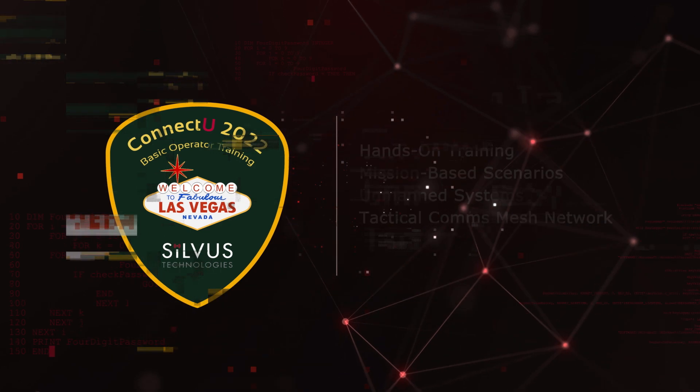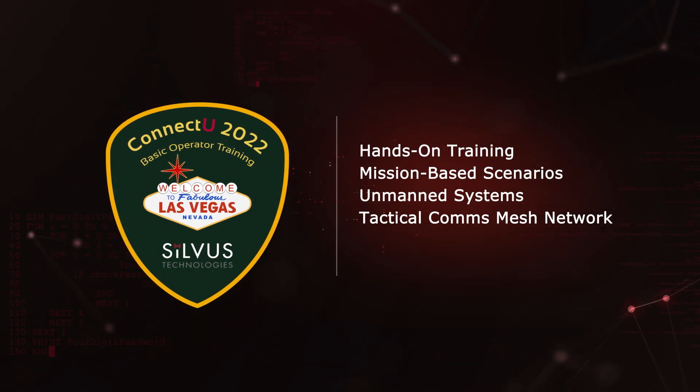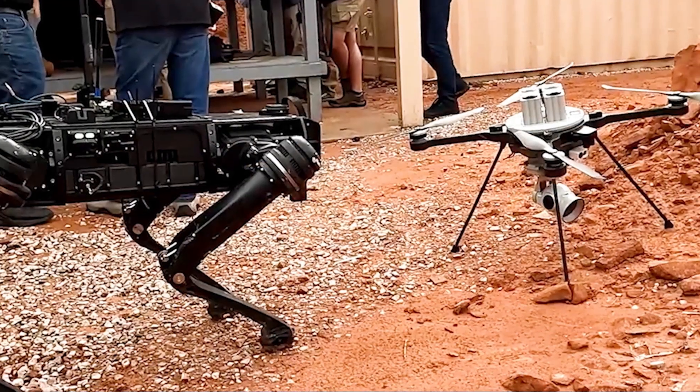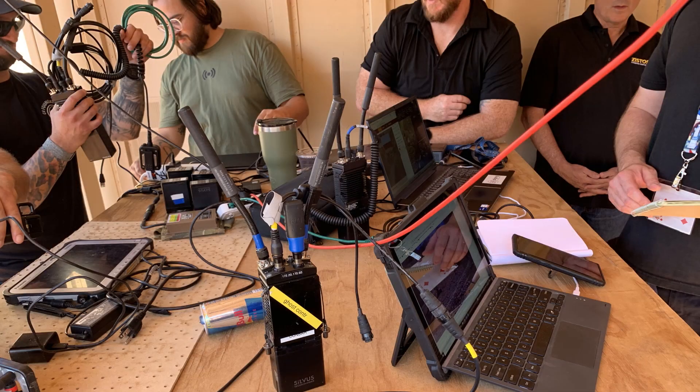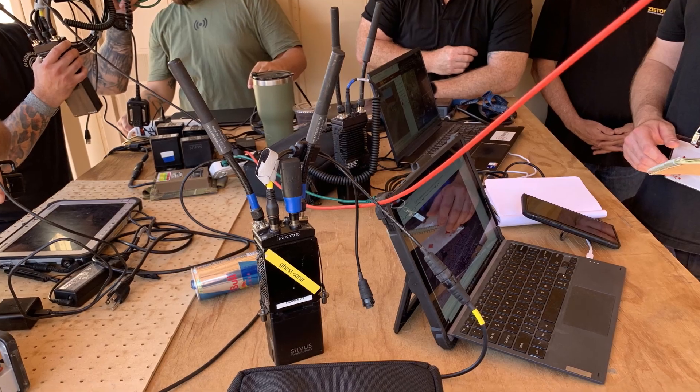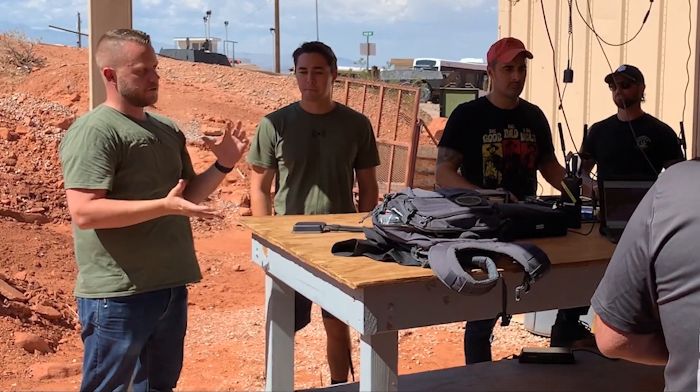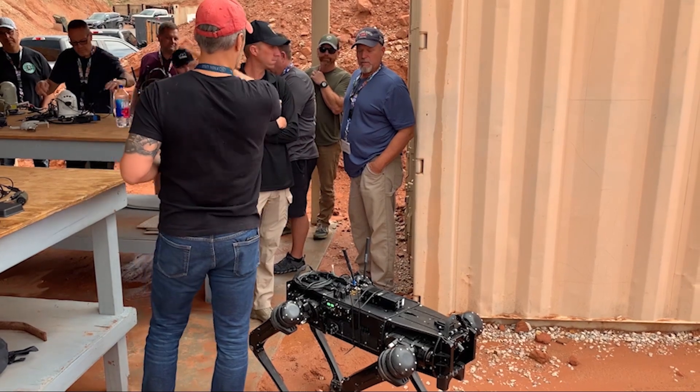Silvis Technologies' Connect U Basic Operator Training Event provided hands-on experience using the latest in unmanned systems technology and tactical communications networks. We wanted to provide an opportunity for end users — the actual boots on the ground who would be deploying this — to come out to an event and set up scenarios that made sense to their mission.